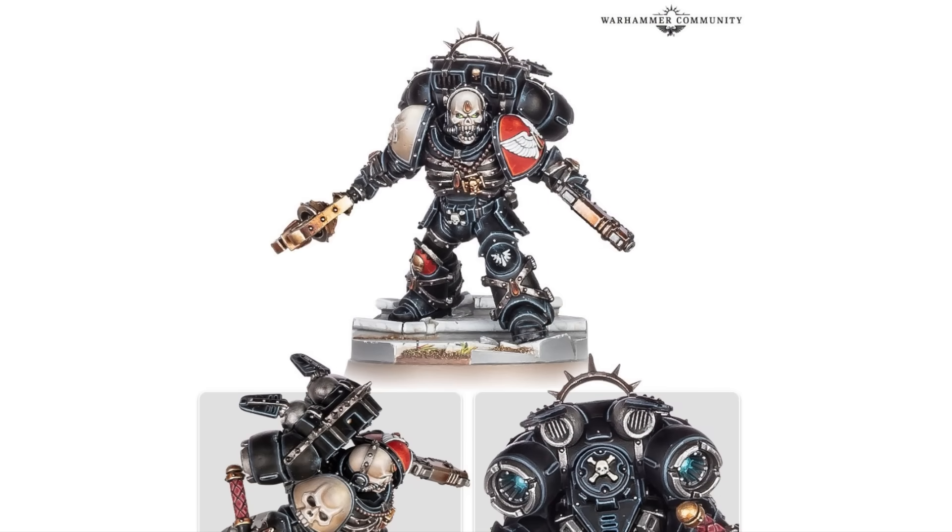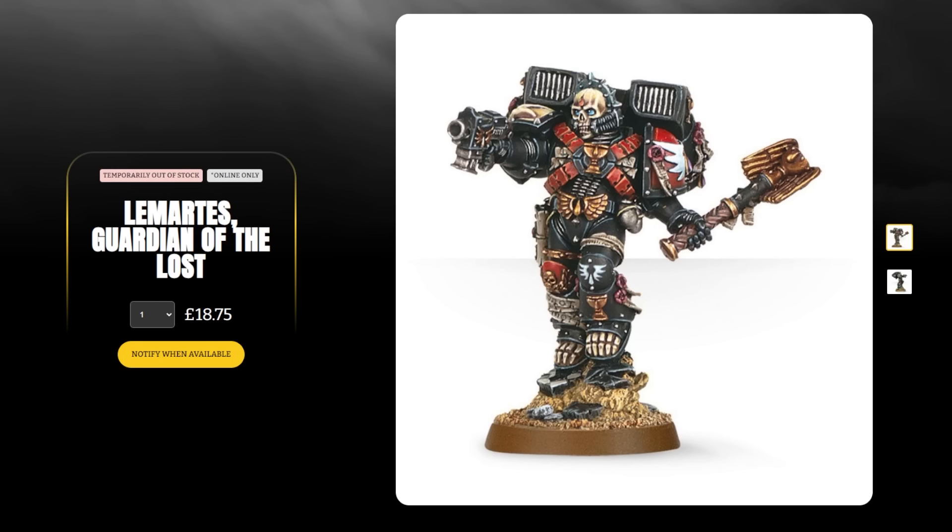Lamartes, Guardian of the Lost, he's back. He's back in black, and I have to admit I have a big soft spot for this — the current sculpt. One of the things I was a little worried about if they were to ever update it was if they went full Koteas, if they just decided to do something totally different. They haven't quite done that. I think a lot of the biggest things are still there.